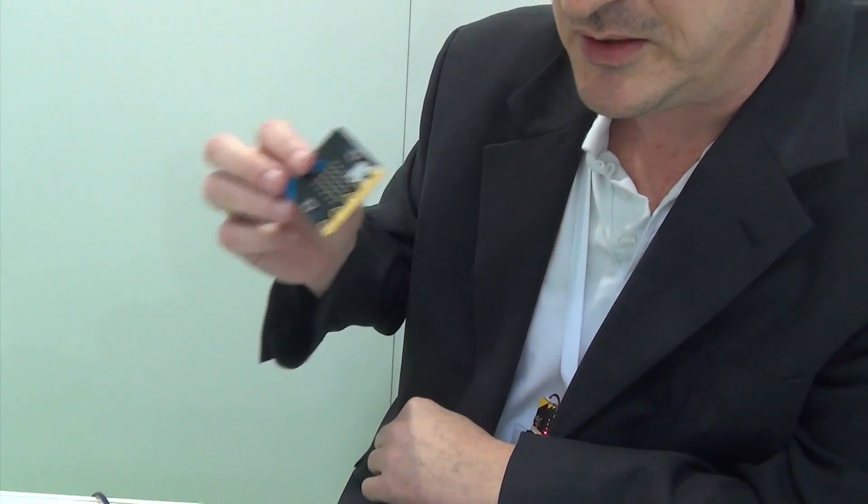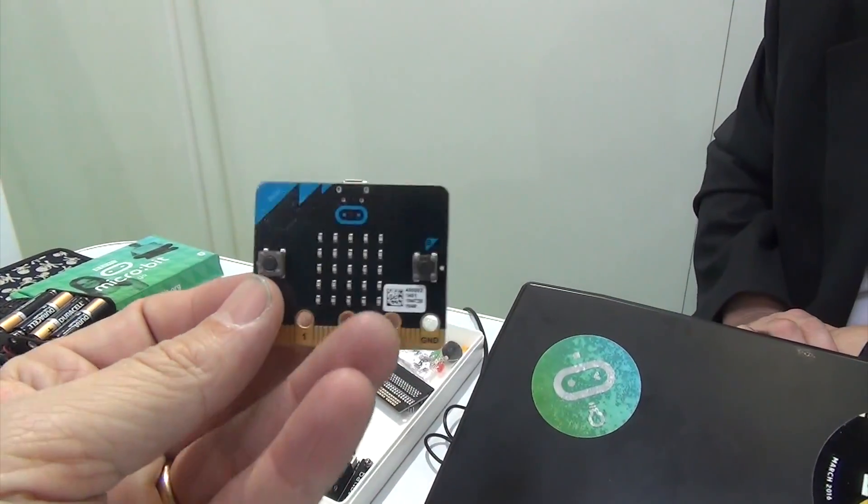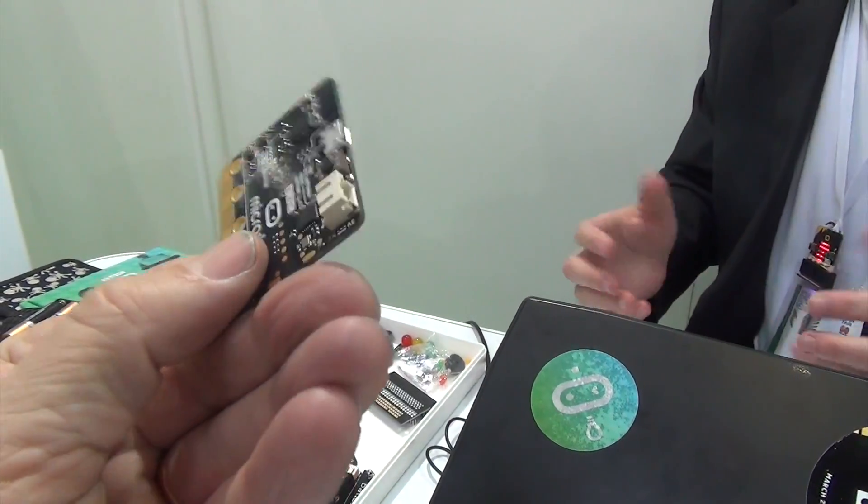Whilst we're obviously targeting and trying to appeal to young children who have no prior experience with IT, what we are finding — which is fantastic — is that the maker community and the geeks really love our hardware. So it has a very broad appeal. It's been described as having a very low floor and a very high ceiling. In 2016, the culmination of this BBC initiative, one million of these devices were produced and given away to UK school children aged 11 and 12 at the beginning of their high school journey.